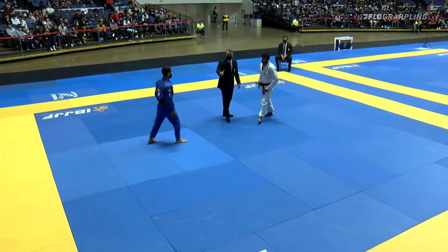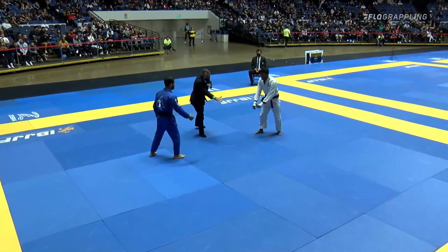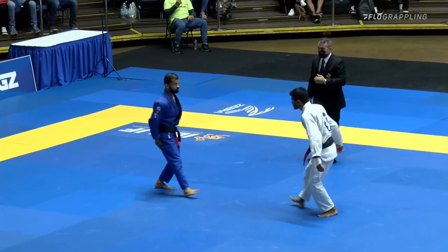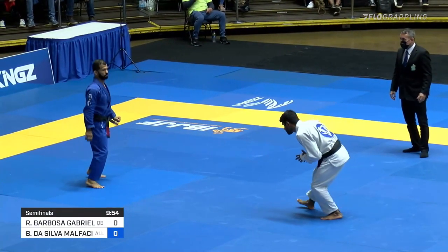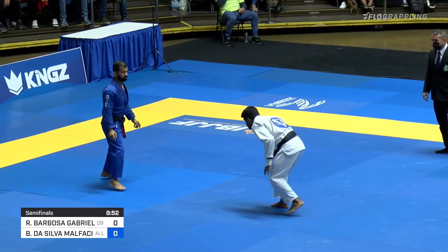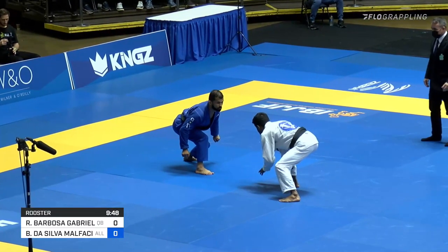And this is a semi-final match. In the blue game, Bruno Malfocini of Alliance taking on Rodney Barboza of Gata BJJ. And Malfocini, man, he's looking fired up. Look at that. I love the stance. I love the footwork.